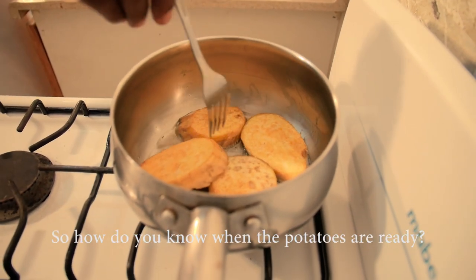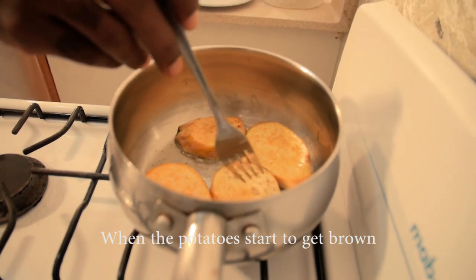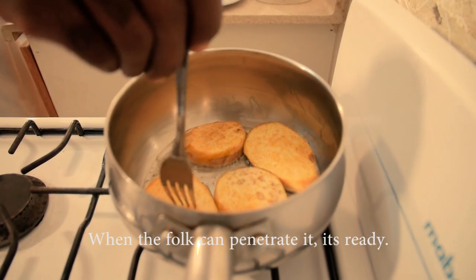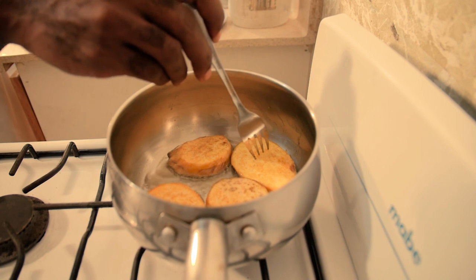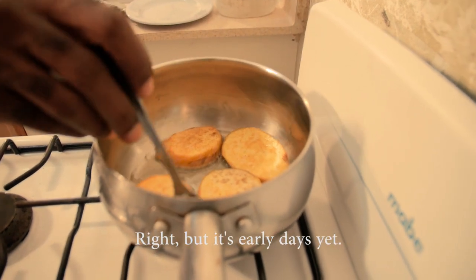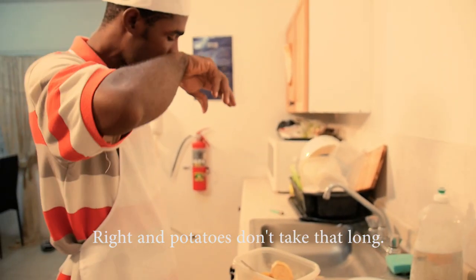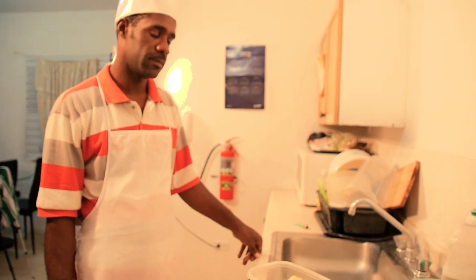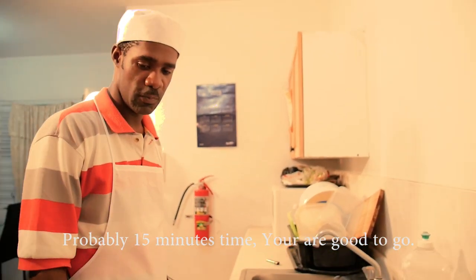How do you know when the potatoes are ready? When they start to get brown, or you can use a fork to test — when the fork can penetrate, it's ready. Potatoes don't take that long; probably 15 minutes and you're good to go.